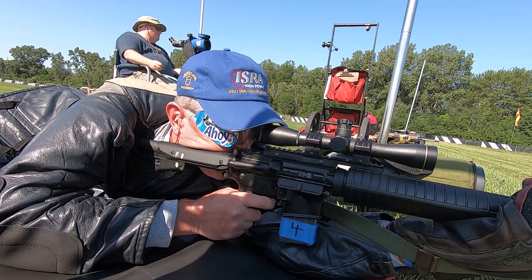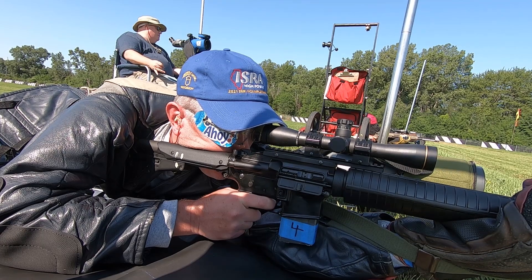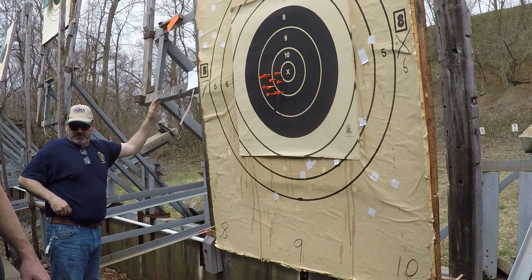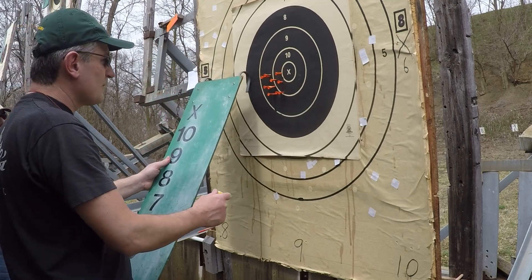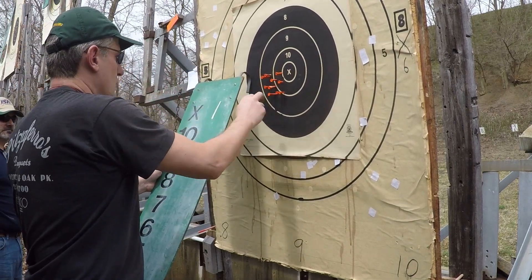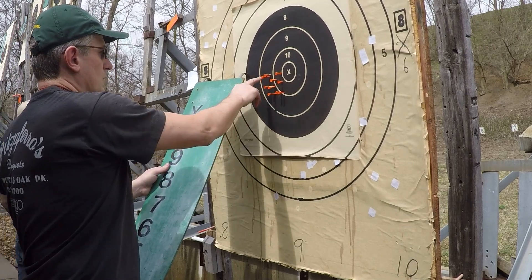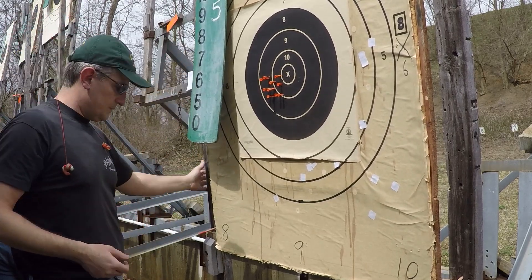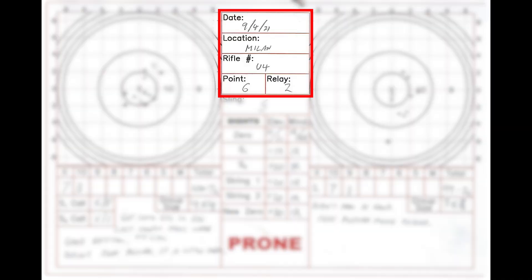While my slow fire data sheets only require some basic information to track my zeros, rapid fire needs a bit more data. My data sheets for sitting and rapid prone are almost identical except for the scale of the plotting areas, so these comments will apply to either stage. The feedback we get on each shot in slow fire makes attaining a zero a step-by-step process at each match. The results for rapid fire, on the other hand, are received 10 shots at a time. So for me, plotting the entire group and basing a zero from that outcome makes sense. The first things that get filled out on these pages is the housekeeping data such as date, range location, upper receiver number, firing point, and relay.